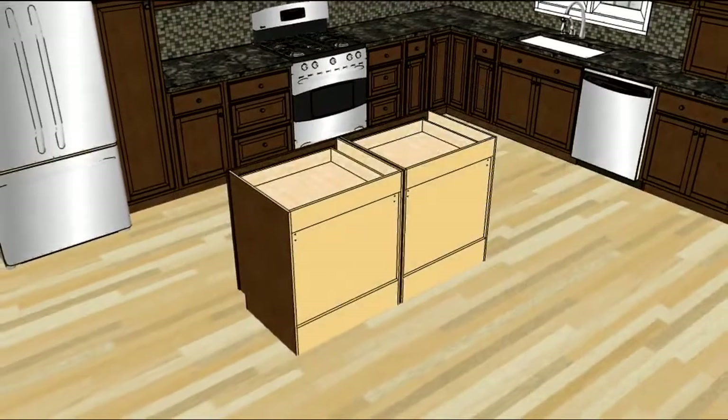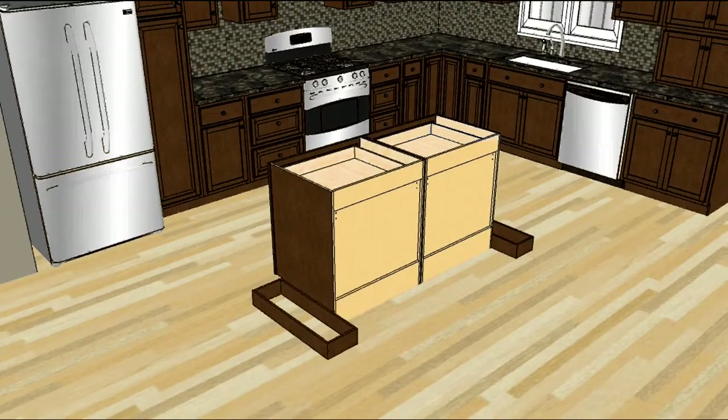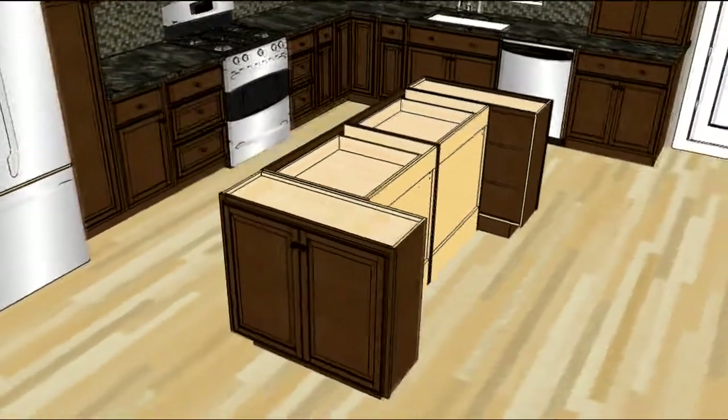Start by placing your base cabinets, then before fastening the wall cabinets on the end, construct the toe kick frame that will support them. Remember to construct the toe kick frame about 3 inches less than the overall cabinet size on all three sides, so the toe kick will be recessed when the wall cabinets are placed on the frame.